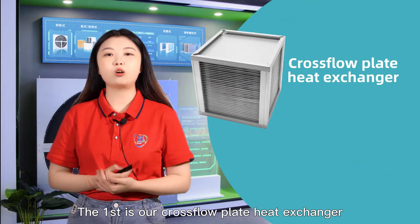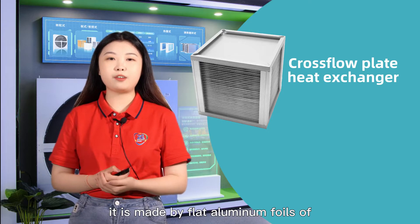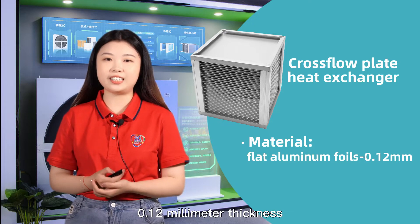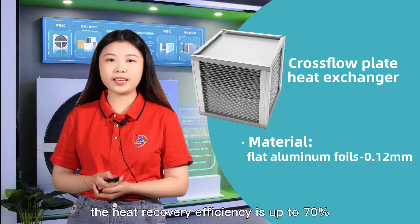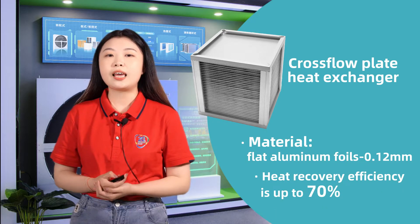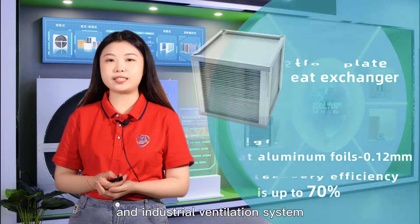The first one is our cross-flow plate heat exchanger. It is made by flat aluminum foil of 0.12mm thickness to allow airstream flow closely. The heat recovery efficiency is up to 70%. It's suitable for room ventilation systems and industrial ventilation systems.